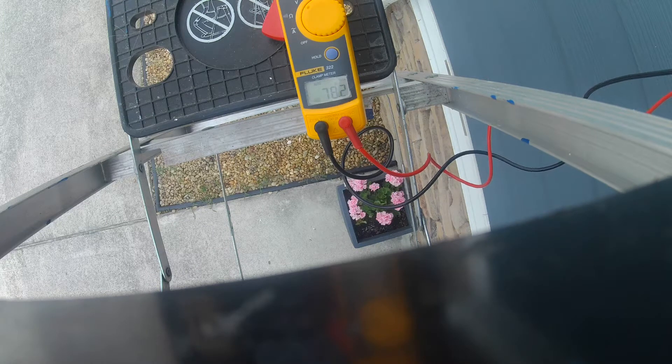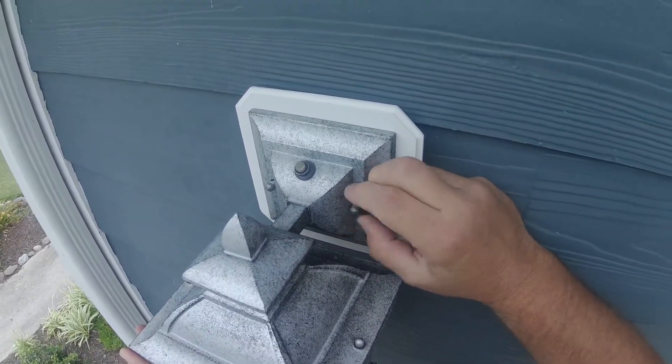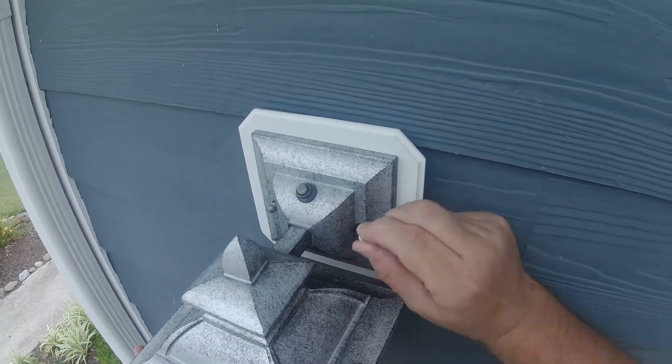So it's definitely the photosensor. Luckily, that's an easy fix. We can pull this down and replace that photocell, and we should be good to go. Let's get this thing down and onto the bench. With power secured to the light, we can start taking this thing down.